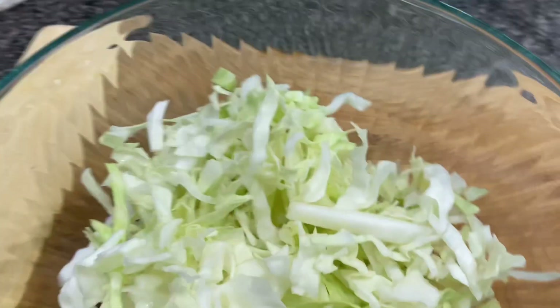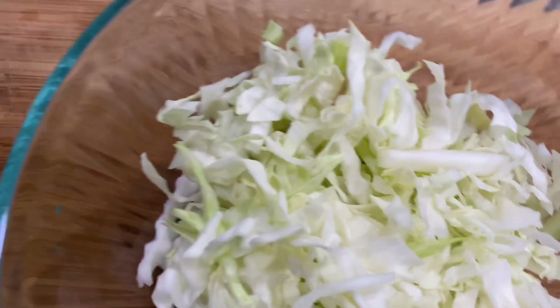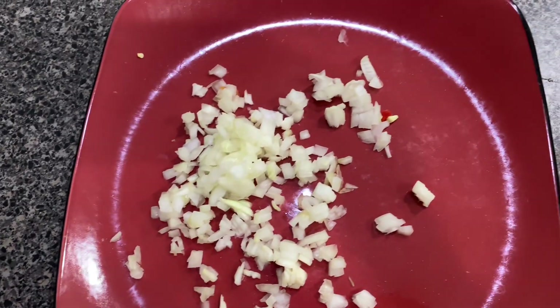And then in this bowl right here, I have some shredded cabbage. And then I have some onions that I chopped up. I think I'm going to need some more onions, so hold on. I did dice more onions.